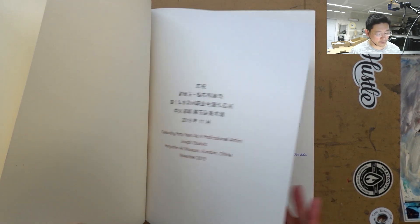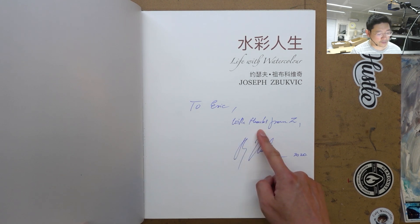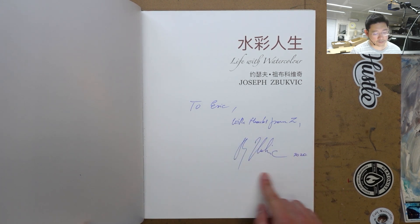This book actually has his signature on it. It says 'To Eric with things from Z.' That's his signature.